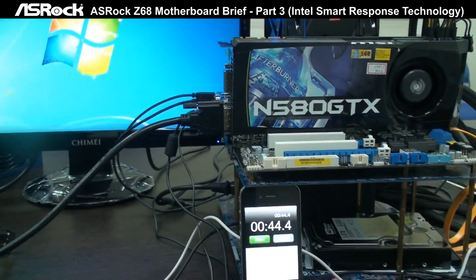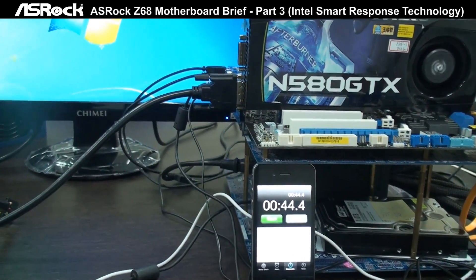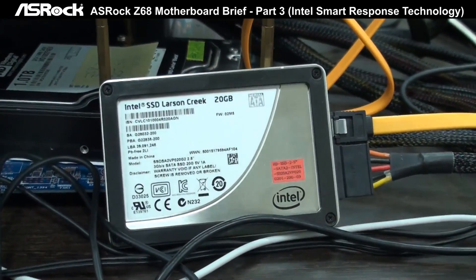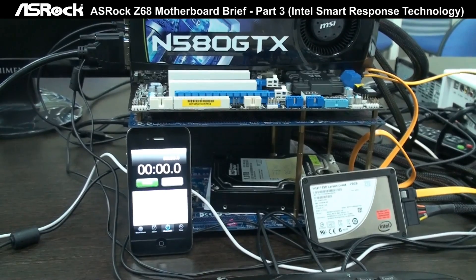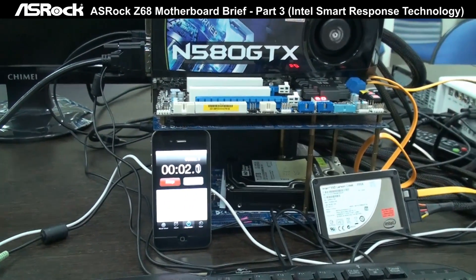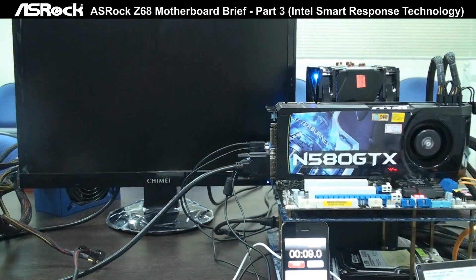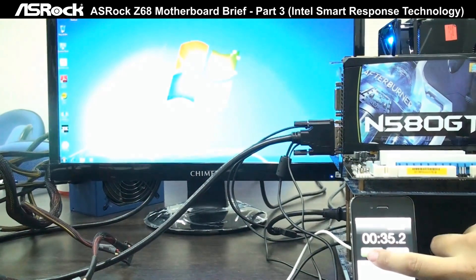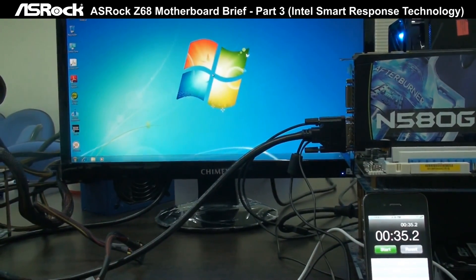Now let's set up Smart Response — connect the SSD into the system and enable the acceleration. You can see we connected the Intel Larson Creek SSD and enabled Smart Response. After enabling Smart Response, it takes only 34 to 35 seconds to finish the boot-up, which definitely improves the system boot-up time.